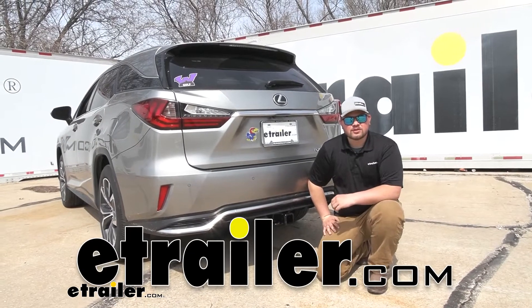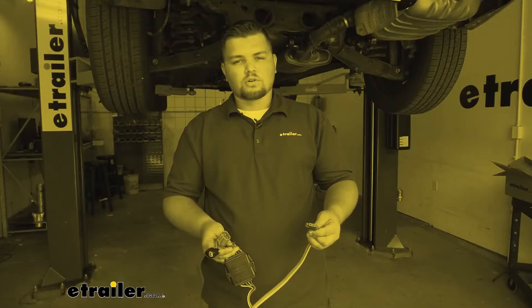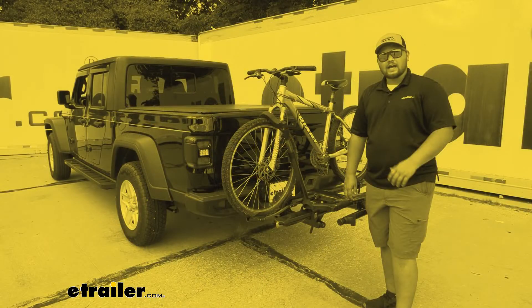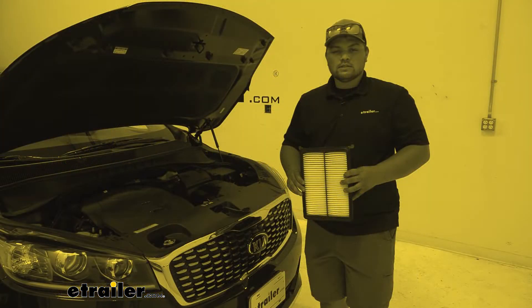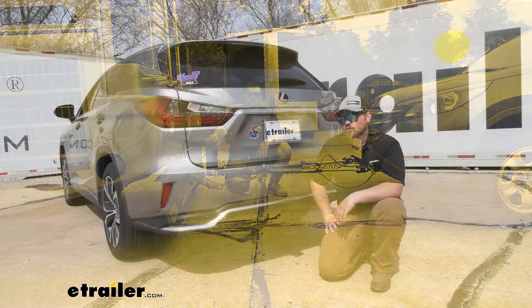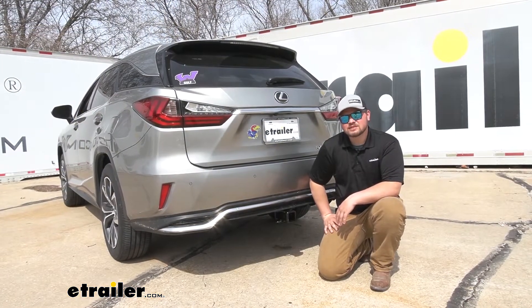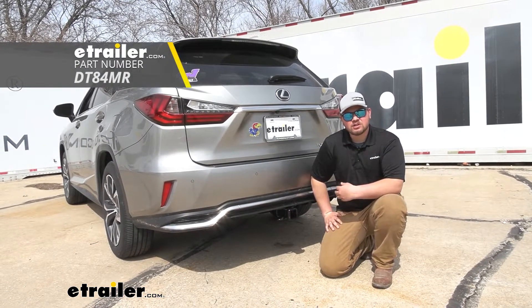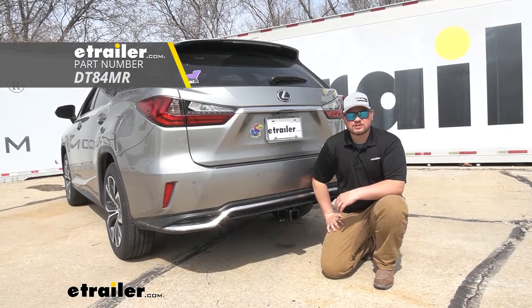Hello everybody, ClaytonHerityTrailer.com. Here at eTrailer we install, test, and review a lot of different products to help you as a customer make a more educated decision before your purchase. Today we're going to be working on a 2018 Lexus RX 350L and we're going to be taking a look at and I'll be showing you how to install Draw-Tite's Class 3 Trailer Hitch Receiver.